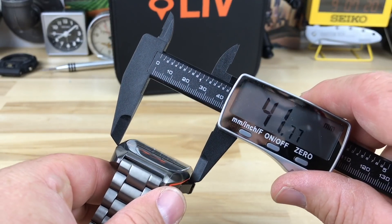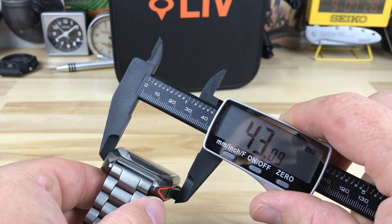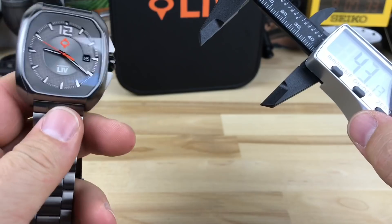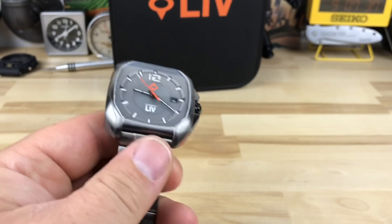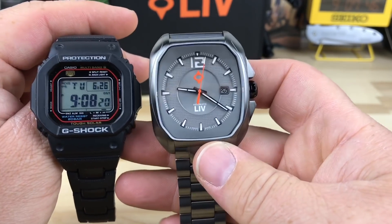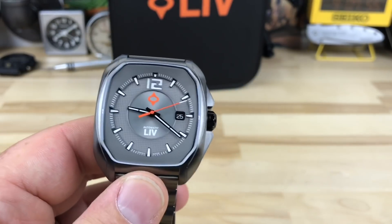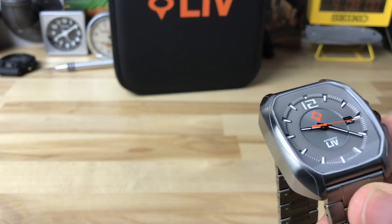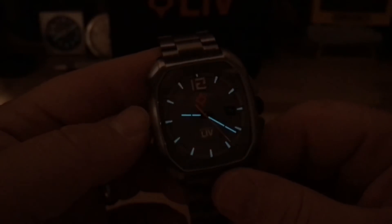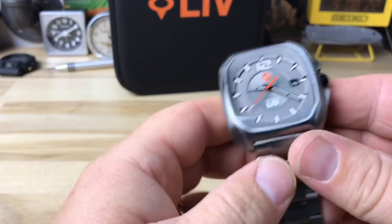Lug to lug — because this doesn't have traditional lugs — is about 48.7mm. Thickness comes in at just over 14mm. Width-wise, minus the crown guards it's about 40mm; add the crown guards and you're at 43mm. It has a 22mm lug width. For proportion comparison, here it is next to a G-Shock square — once you add the lugs it's pretty much the same size. It's a big chunky watch with a bit of weight, but it wears really well. It has BGW9 lume — shutting the lights off you can see it's not a lume monster, a bit brighter on the hands than the indices. It would've been nice if they lit up that 12 as well.